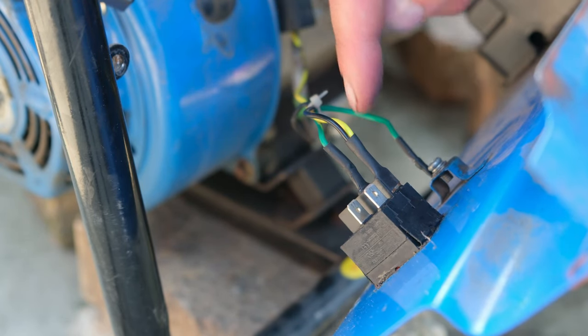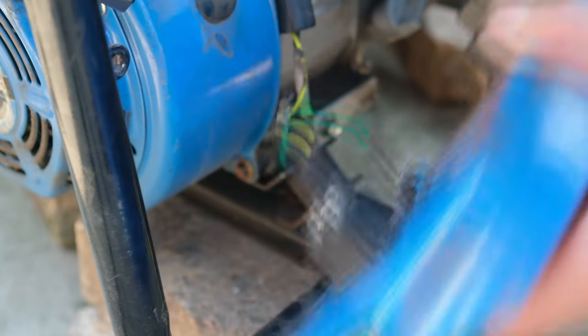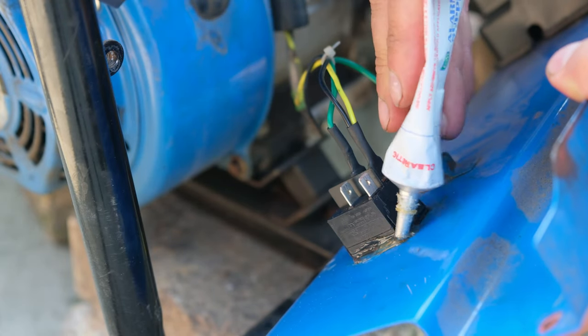I could use either set of terminals because it's a duplicate - this is called a double pole double throw switch. Now I'll put some cold glue here because of the vibration of the generator, just to counteract that vibration.